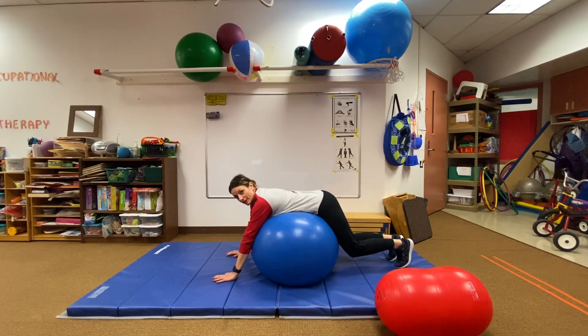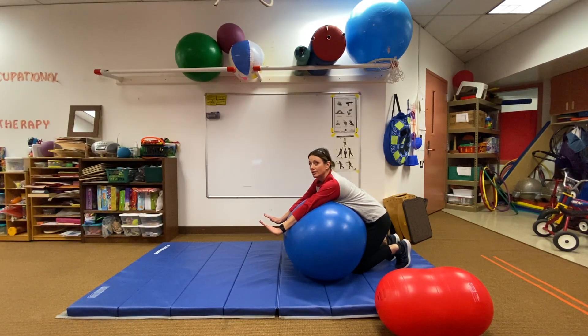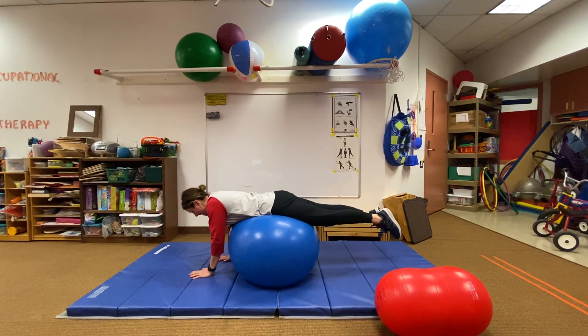I have my feet on the ground. I'm going to use my strong legs and push myself back with my legs. And then I'm going to push myself forward and catch myself using my hands. And I walk my hands back.